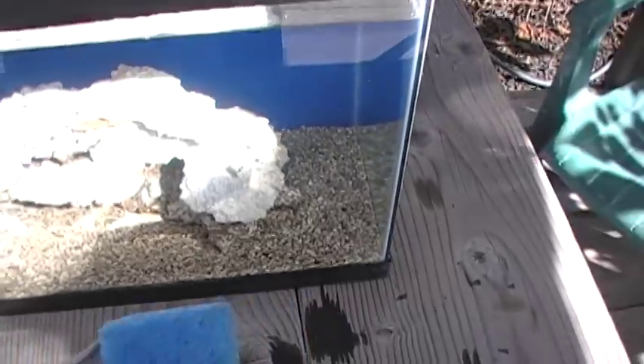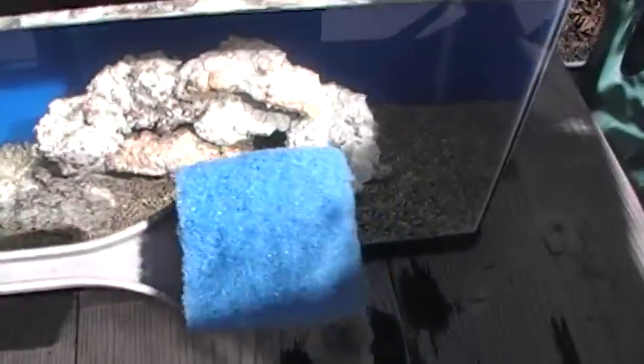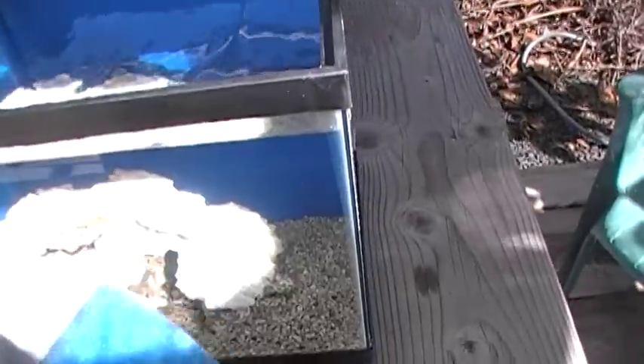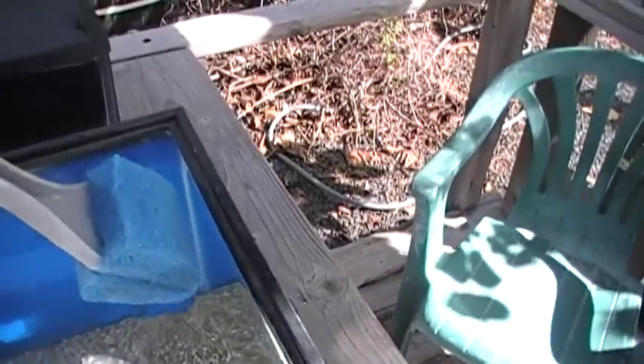Next, we're going to introduce a tool called the aquarium brush. This is just a long plastic handle with a fibrous plastic material on the end. These are sold again at Walmart, and this one costs about four dollars.